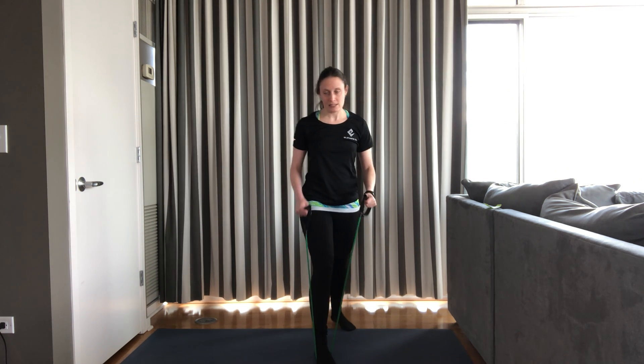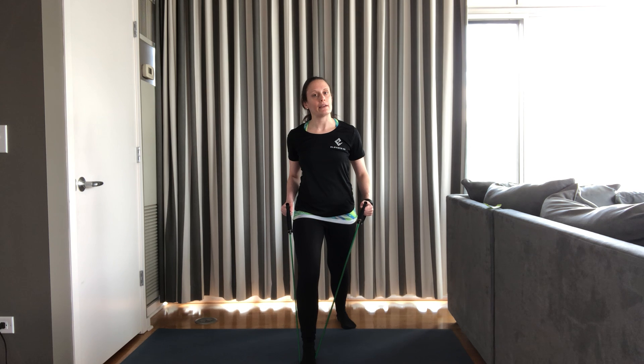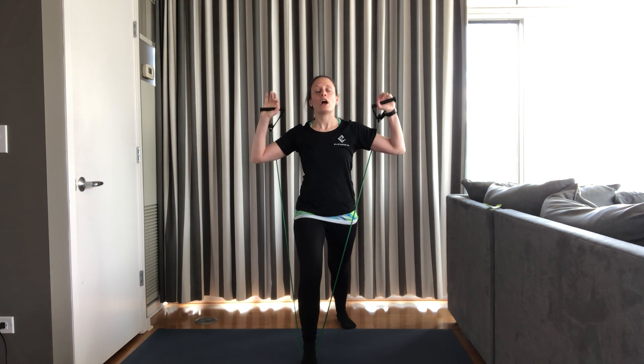Next we're going to do a shoulder press. Take one foot off the band — it's going to be in a little bit of a lunge shape, either with the back heel lifted or anchored for more stability. To get into our start position, pull the band up, spin our palms forward. Elbows are going to be in line with our shoulders, a little bit lower — not down here and not up here, starting about shoulder height. Pull your abdomen towards your spine. 12 reps of shoulder presses. 12, 10 more, 10, 9, 8, 7, 6, 5, 4, 3, 2. Last one. And rest. Nice job.